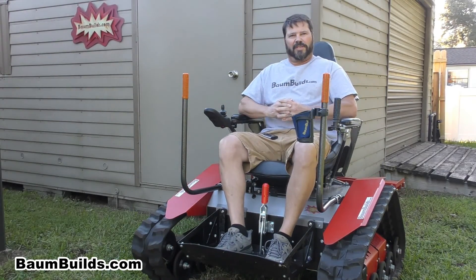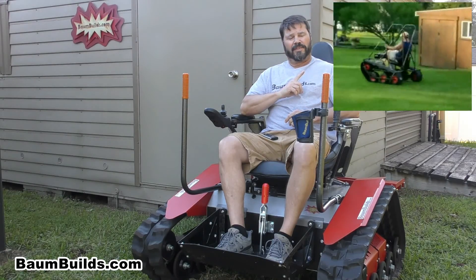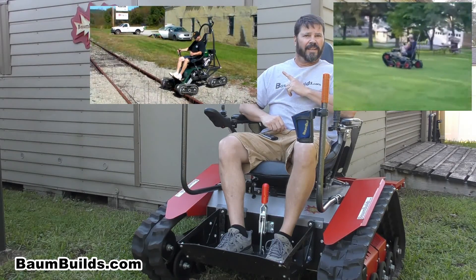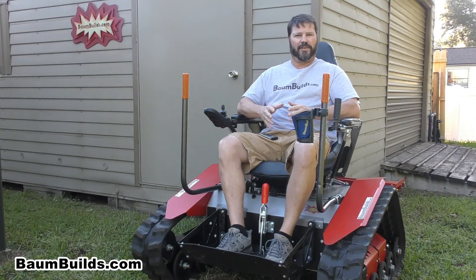Hi folks, this is Al with BombBuilds.com. Since I introduced the Personal Track Vehicle and the Mantis, I have had many inquiries asking if these vehicles are suitable for people with disabilities. Most often those inquiries are from a friend or family member with a disability that would benefit from increased mobility, and they wish to build one of my vehicles for them using my build plans.